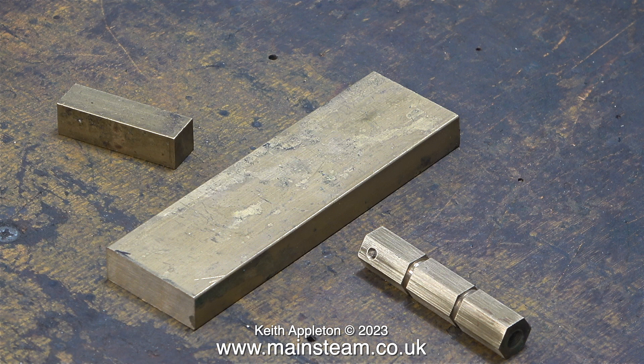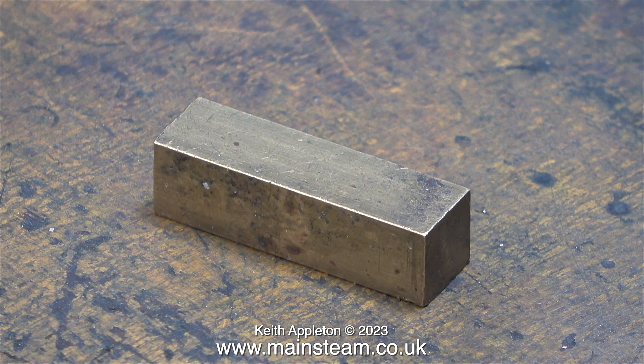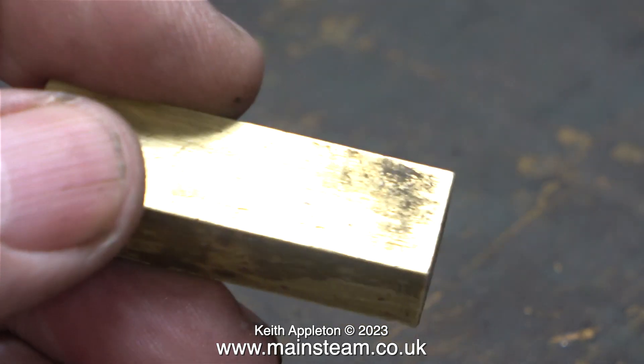I'm not building this turret to any particular design or plan. The design is inspired by the size of the piece of brass that I'm going to use to make it. Here it is on the bench looking very dirty and grubby — it's been in my scrap box for a few years and I don't know where it came from, but this is definitely the size I need to make the three-tap steam turret.